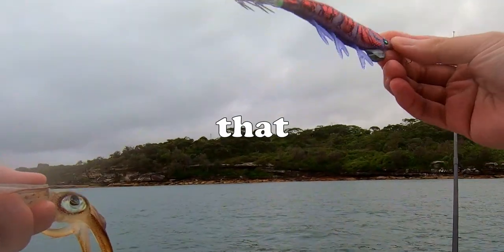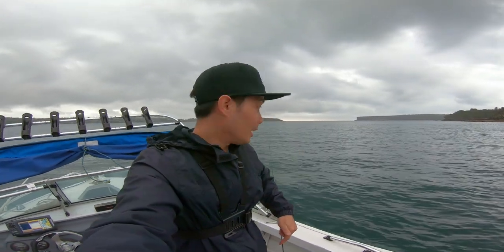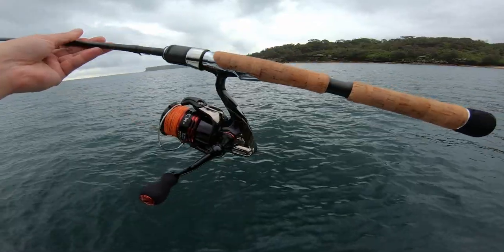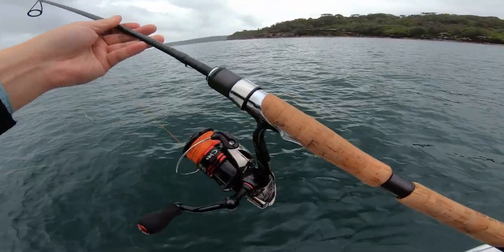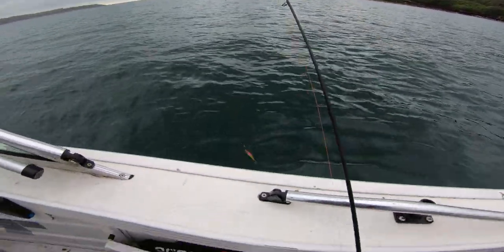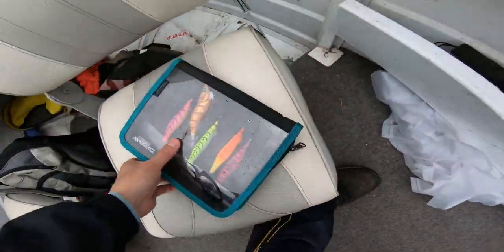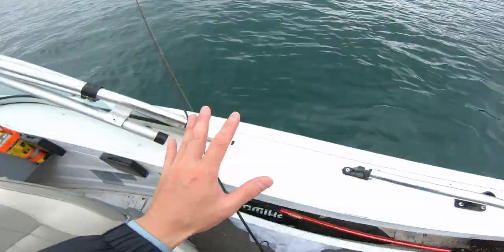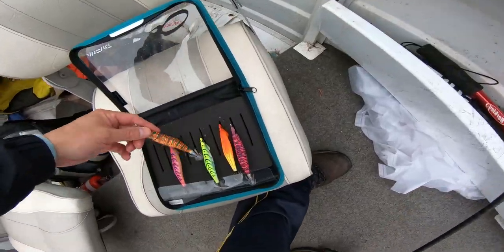This jig looks sick — pink with purple fluoro legs. What's up, welcome to a rainy day on the harbour. We're right out here in the sprinkling rain, gonna flick for some squid using some squid jigs. Here's my light combo: one to three kilogram rod, two and a half thousand reel, got 14 pound leader on. The jigs are all 3.0s in this box here — we've got plenty of depth in the water.